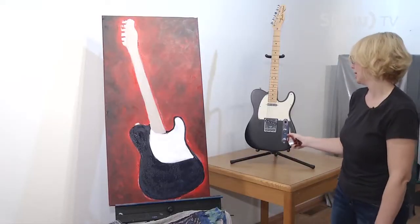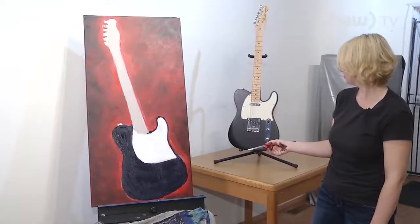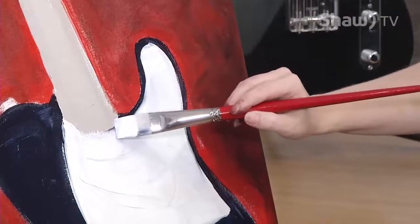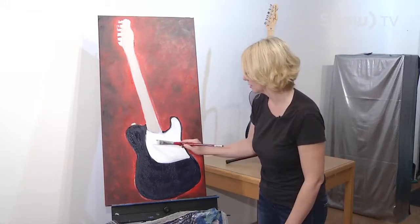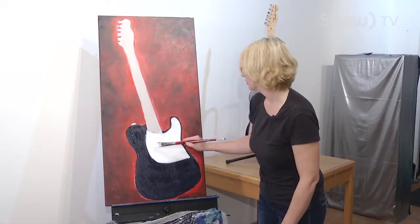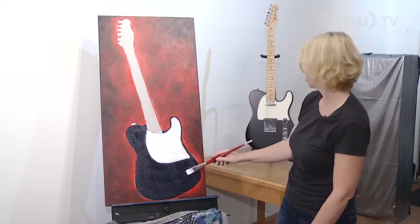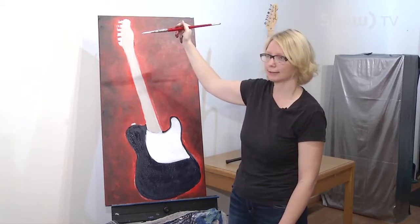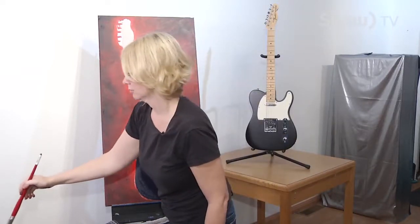I'm not too worried about this bottom half right now because we're going to be adding components in there on top. I'm really more getting into the form of it and making some adjustments as I go. Looking at the silver now — what I'm going to do is hit the silver spots that are obscure up here with some black, because the silver I put on top of the black is going to look really silver, and the black is essentially going to be a shadow.